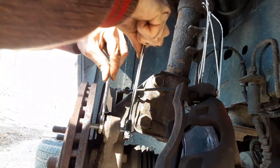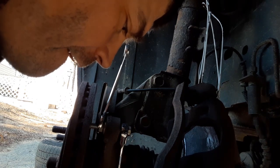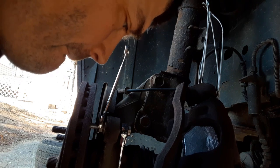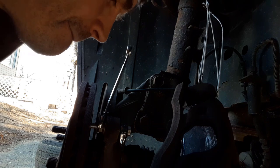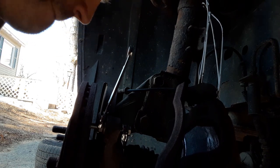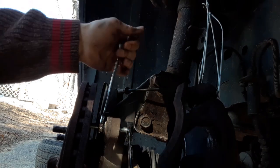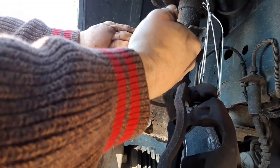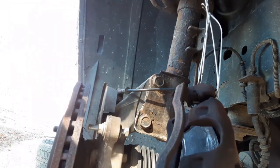Usually I would use another bolt down here, but I can't find one, so I'm just going to go ahead and use my brake compression tool. We're just going to allow that to put a little more pressure on the other side, and it should pop just like that.